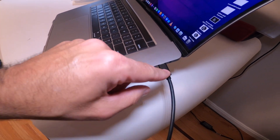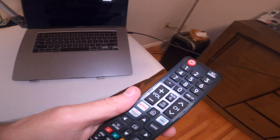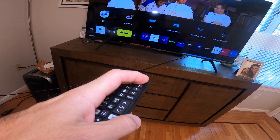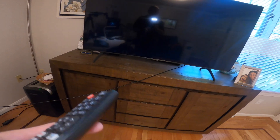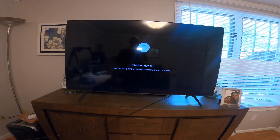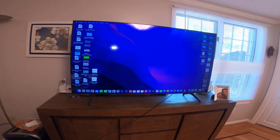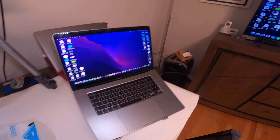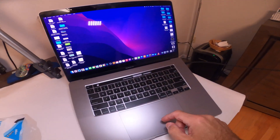So how do you get the signal from your Mac to your TV? You have to go into your TV remote control and go to the source. Hit source, scroll over — every TV is a little different — and go to detecting device. After a few seconds it pulls the computer right into the TV and mirrors the display.